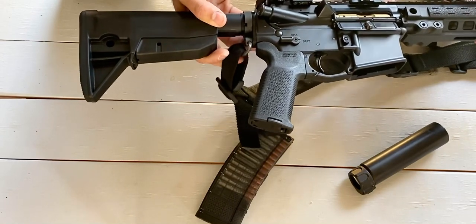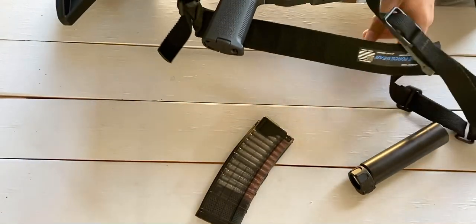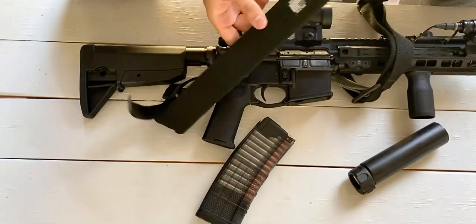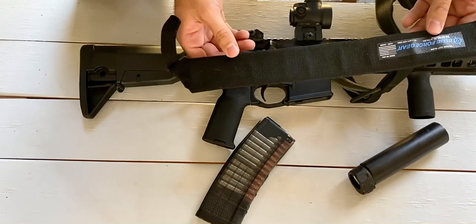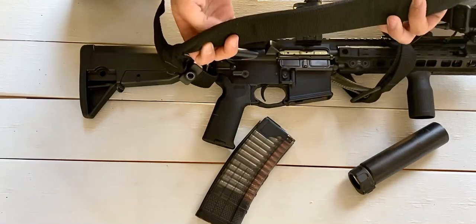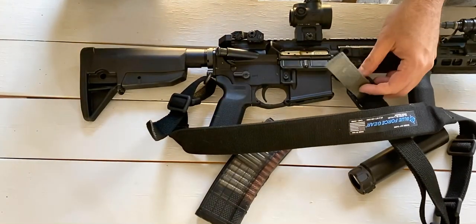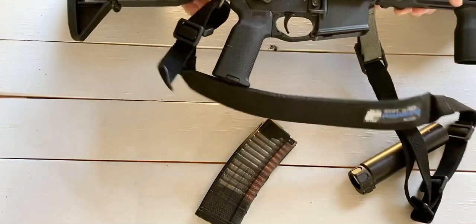Sitting in that QD cup is a Blue Force Gear Vickers sling. I love these Blue Force Gear slings — the padded ones are extremely comfortable. I run them on most of my rifles and have taken them through different classes. It's really comfortable to have on for hours at a time. The adjustment tab is a different color, which makes it easy to find quickly and make adjustments.